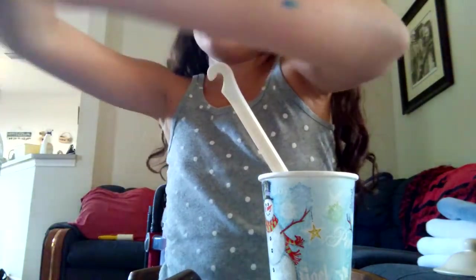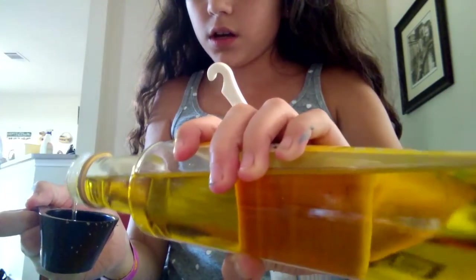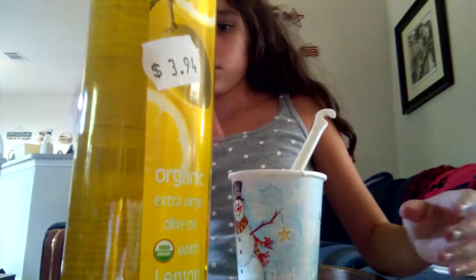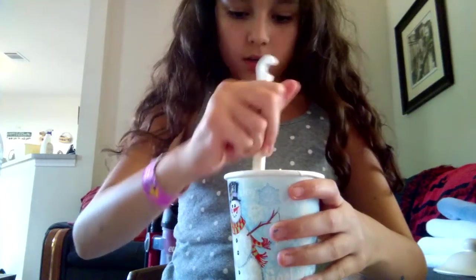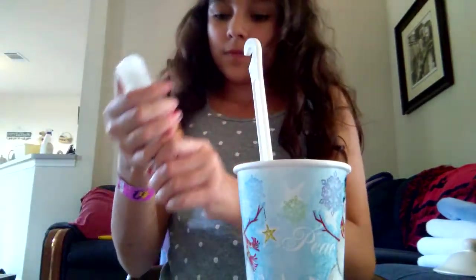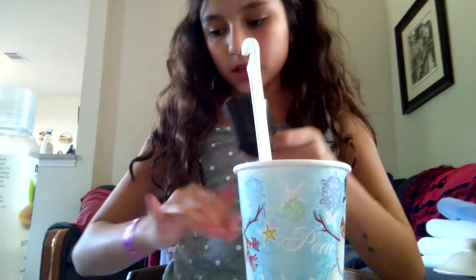Next you're going to add about half of an eighth cup — so about one-sixteenth — of oil. Not too much, because you're going to add a lot of other liquids and you don't want it to be too liquidy. Then I'm going to add about the same amount of almond oil, or any other kind of oil — olive oil, peppermint oil, any kind of oil you want on your skin.